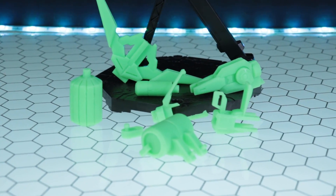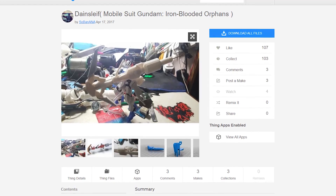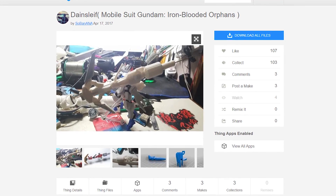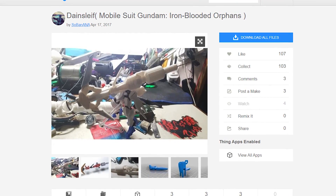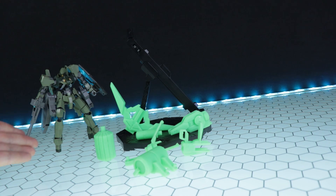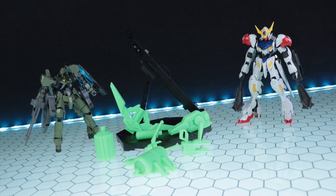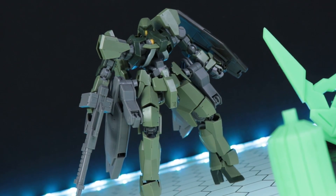So enter the Danesleaf. This is a multi-part kit by Sobanana, over on Thingiverse — free, you can tip the artist, and the link is in the description. This is absolutely perfectly designed, meaning you don't actually have to change any sizes inside the slicer software. You just pop in the files, print them, and you're good to go. All the pegs fit perfectly just the way they are. Sobanana, you're an absolute legend.